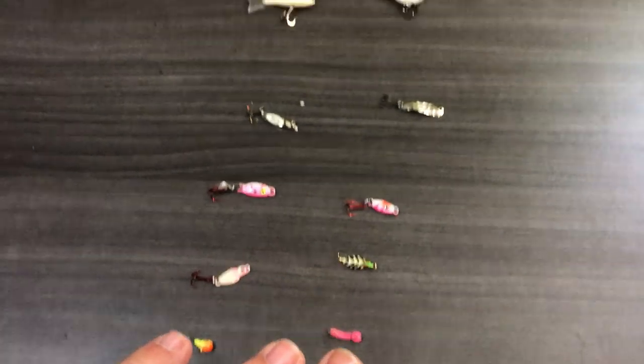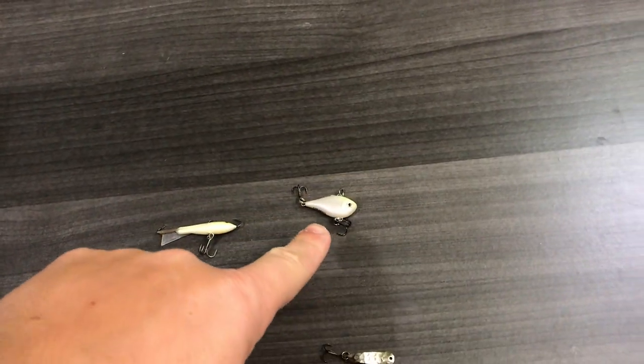Today's video is all about the top 10 ice fishing lures for crappie. It's a variety and I'm going to keep it short and simple. I'm going to go from the largest and most aggressive down to the most finesse-oriented. So we're going to start up here and work our way down to these little guys.